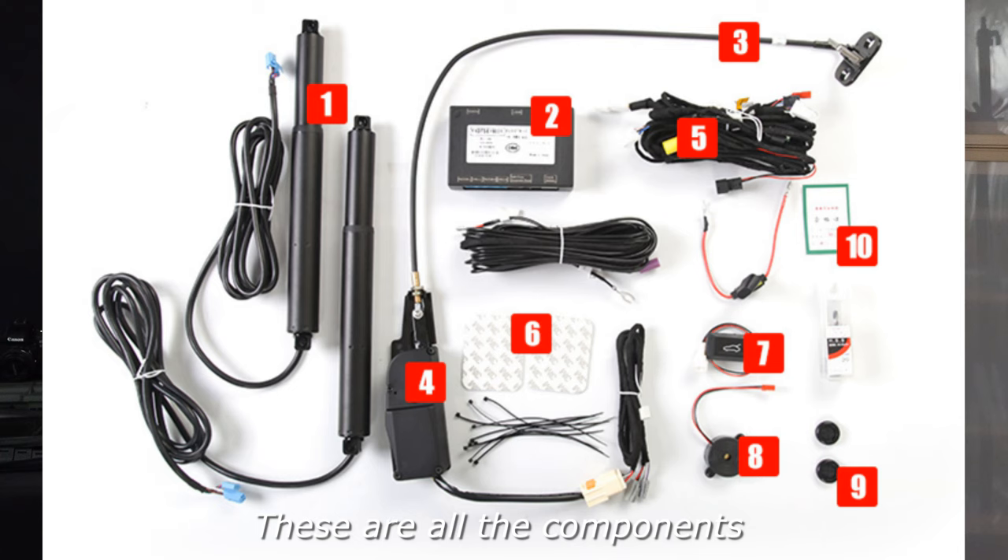My car was a late August 2020 build, so I didn't have the power trunk kit. It's an extremely handy feature to have, especially when your hands are full and you want to use the remote — just the ease of opening and closing that trunk. It's a nice feature. It's not the cheapest kit in the world. There are lots of them out there to choose from, all relatively similar in the way they operate and are wired up. They're all basically from China, most of these kits, with different names but similar components.